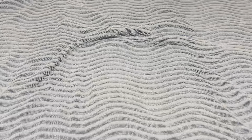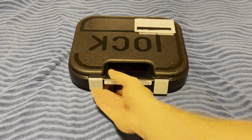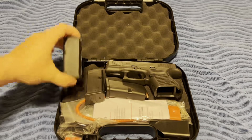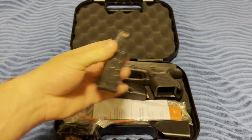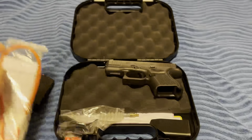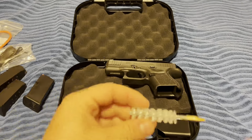Here we go again, Sully getting back with another one — new item to add to the collection. Block 26, 9 millimeter. Look what it comes with: a rail, mags, lock, back strap, and cleaning brush.